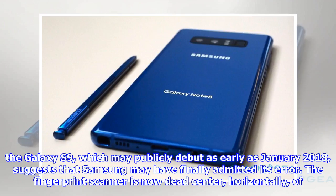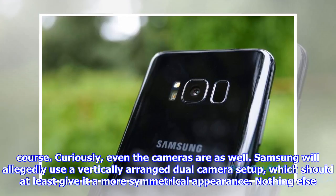Leaked CAD renders of the Galaxy S9, which may publicly debut as early as January 2018, suggest that Samsung may have finally admitted its error. The fingerprint scanner is now dead-center, horizontally of course. Curiously, even the cameras are as well — Samsung will allegedly use a vertically arranged dual-camera setup, which should at least give it a more symmetrical appearance.